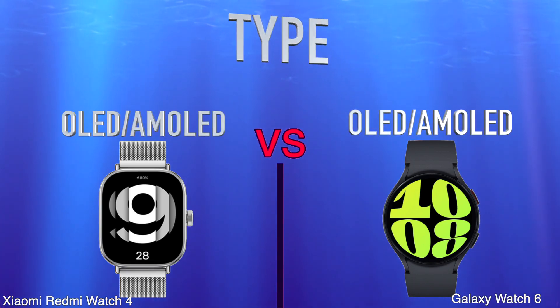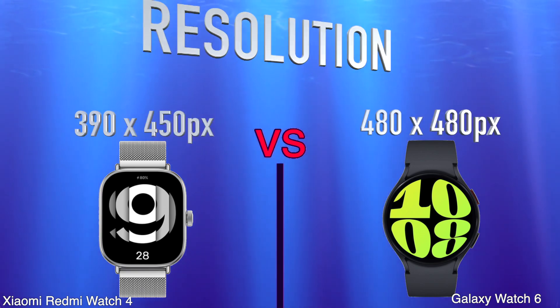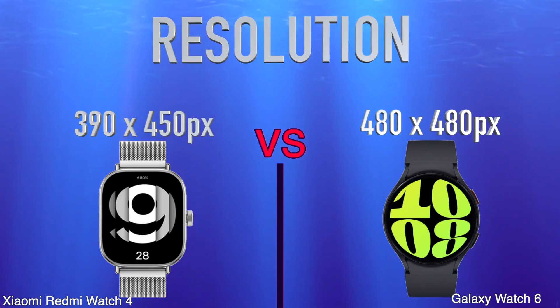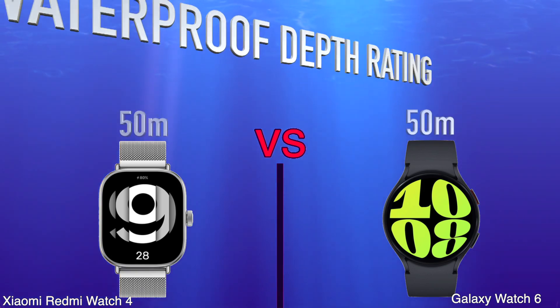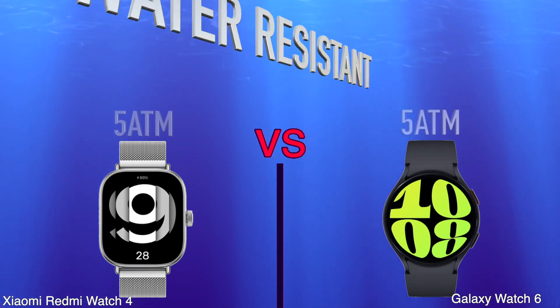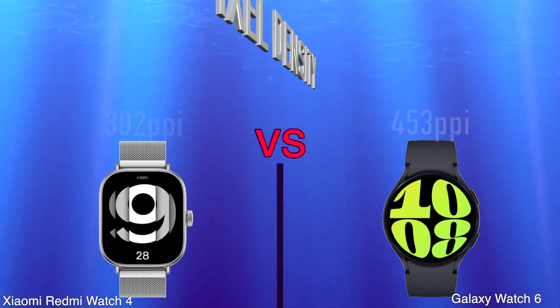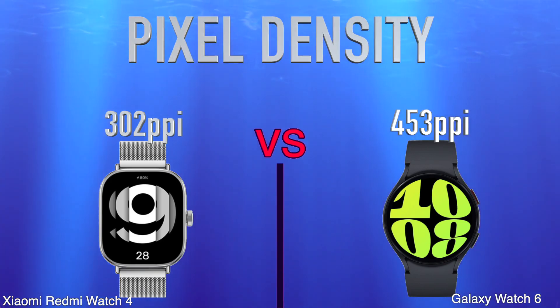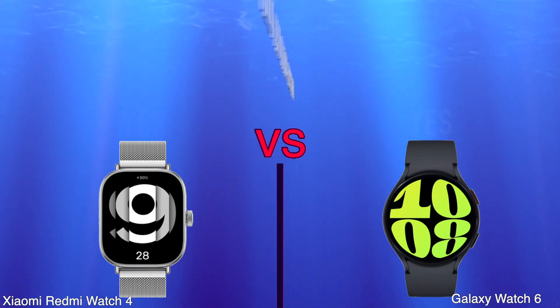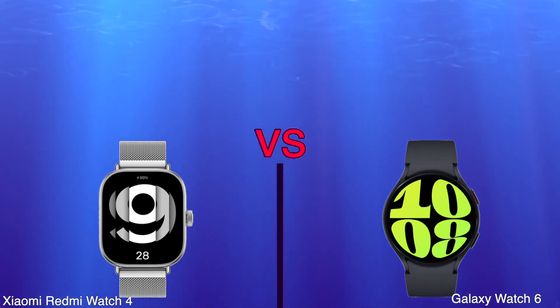Type. Resolution. Waterproof Depth Rating. Water Resistant. Pixel Density. Is Dustproof and Water Resistant, Sweat Resistance.